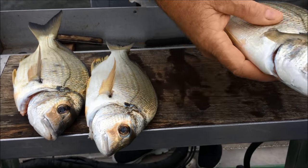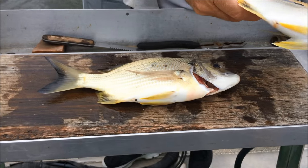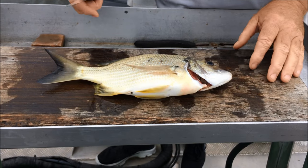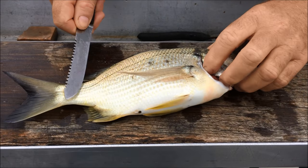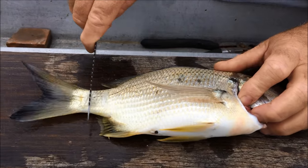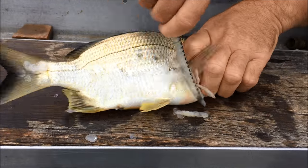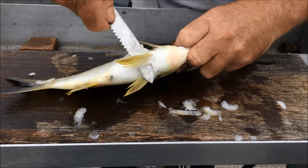Okay we've got some beautiful bream. Aisling, do you want to put a couple of these in the box for me, we'll just concentrate on the one. The first thing we're going to do is we're going to take the scales off. You run the knife back up the body and take the scales off. Make sure you get around the fins like so.